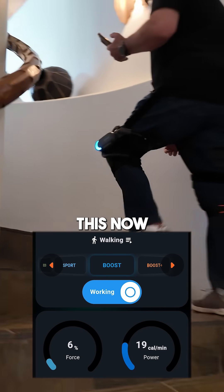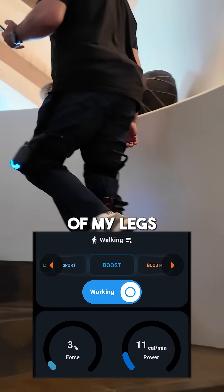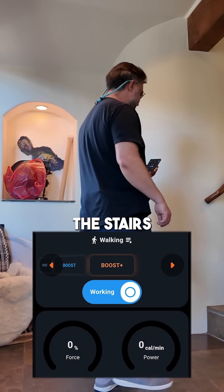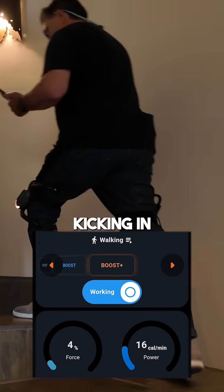Wow, I can really feel this now pushing on the back of my legs. So last mode — Boost Plus. Let's go ahead and try that one more time on the stairs. You can probably hear that kicking in.